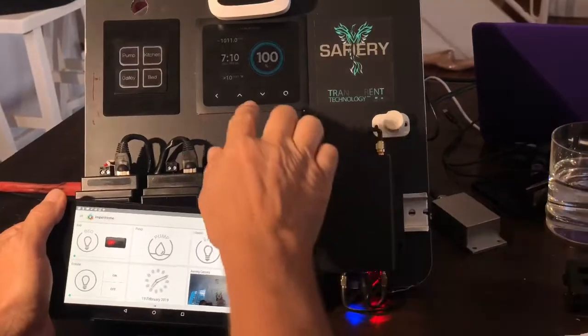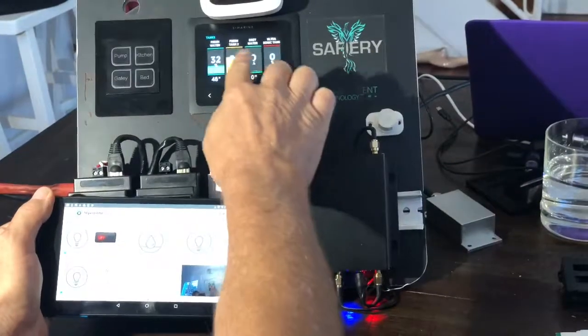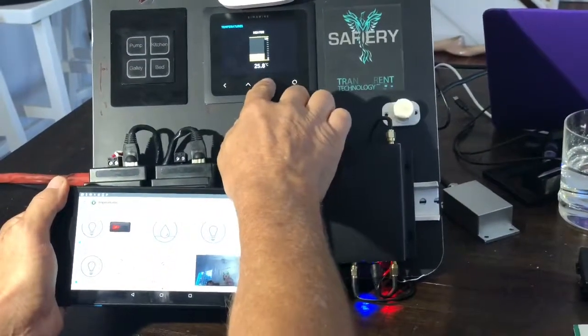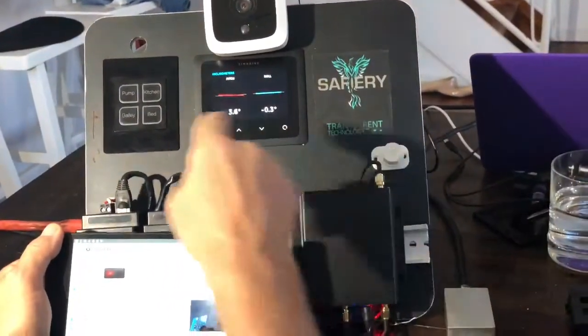Jamie, here's a demonstration of our lighting system. Here's the Symarine system here, and you can see that's showing the displays, the tanks, and there'd be a whole stack of temperatures there for you. And then this is the incriminator here that I've got, showing that.